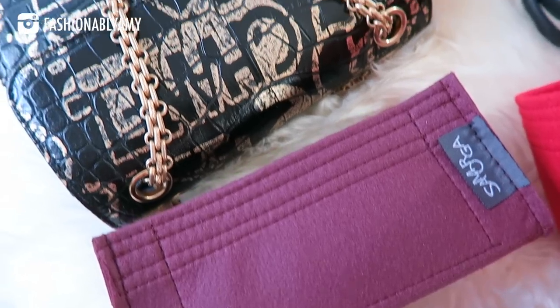Samorga is also the first felt organizer company in Korea — they established in 2010, so they've been around for a long time.